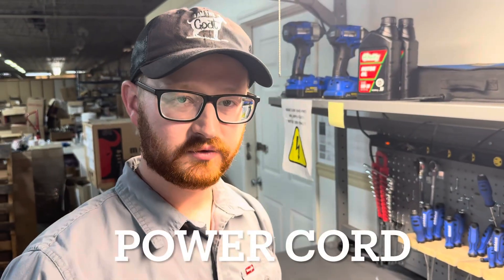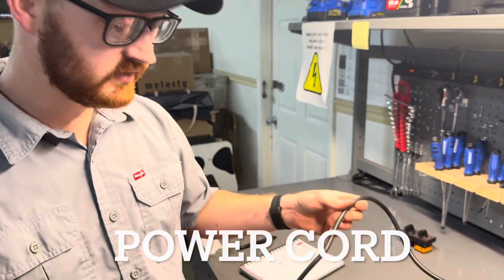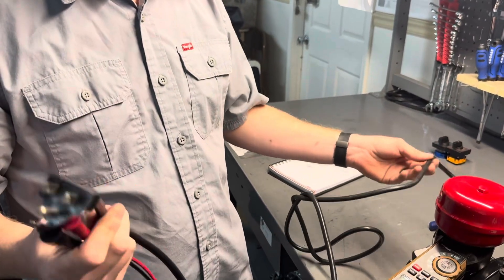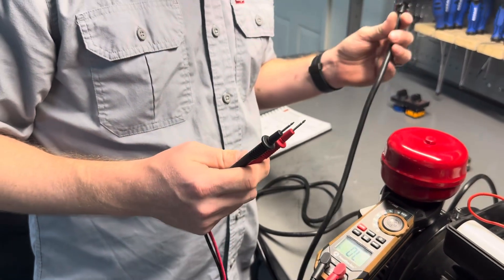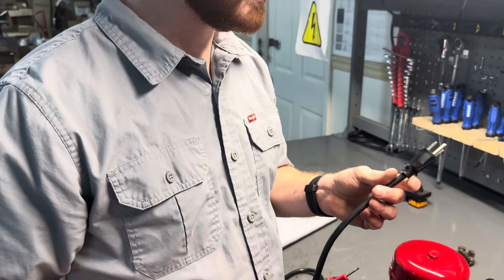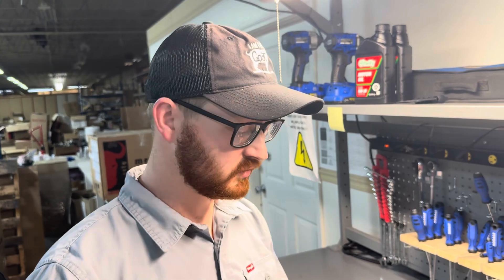One of the final things we'll be covering is the power cord. Over time, these get bent, run over, stepped on, sometimes even sliced, depending upon your current situation. There are circumstances where the cords can develop shorts. We do have a way to test these without power applied to make sure that you are getting continuity all the way to your switch.